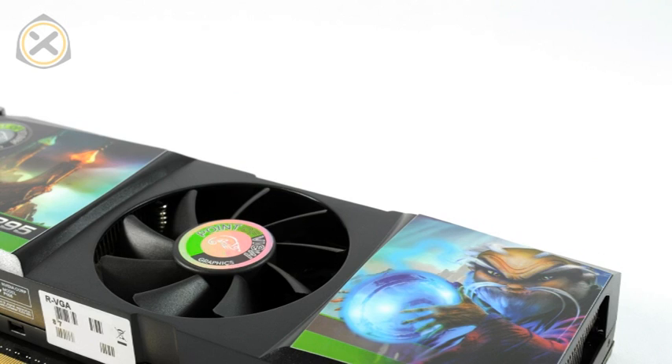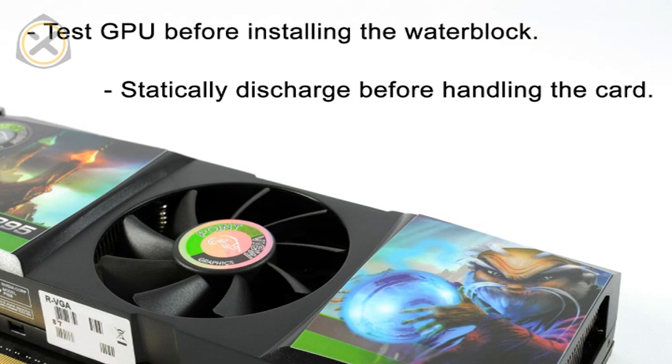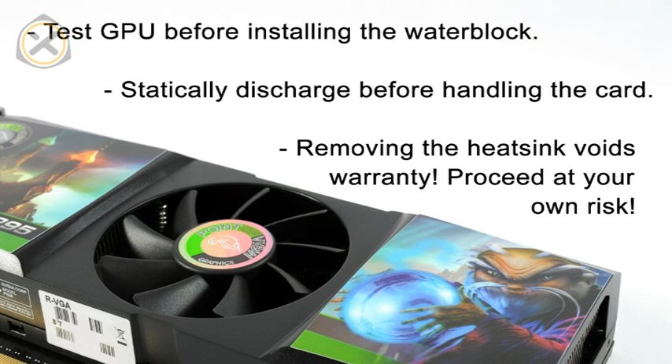Before we get started, a few cautionary notes. Test your graphics card with the original air cooler before switching to the water block. When handling hardware, always make sure you are statically discharged. And remember that removing the original heatsink voids the warranty of your graphics card. Proceed at your own risk.